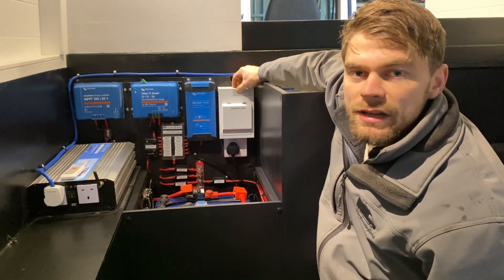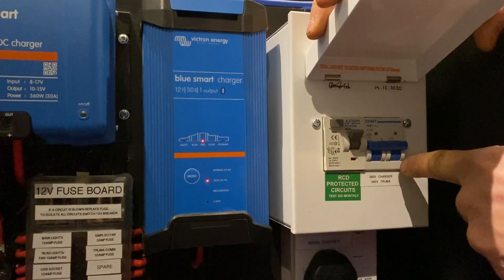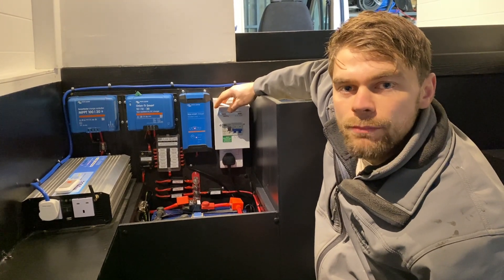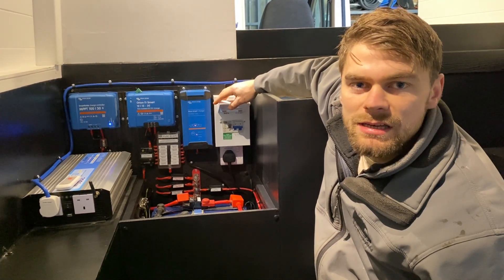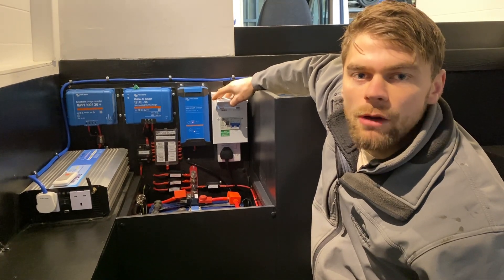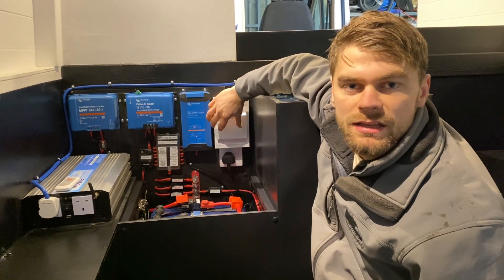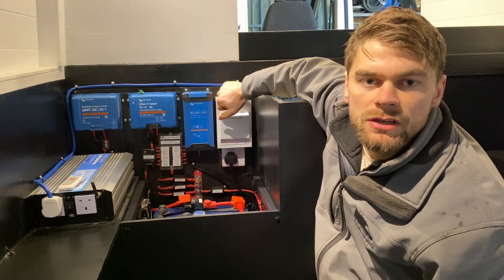The electric hookup point is connected to this consumer unit, which runs via an RCD to protect the circuits, and also a double pole circuit breaker rated at 16 amps. A double pole circuit breaker protects both the neutral and the positive cables. When traveling across various countries, polarity is not always guaranteed, so a double pole breaker is an additional safety measure that's in the wiring regulations. This consumer unit serves two points: the mains charger and the combination boiler.